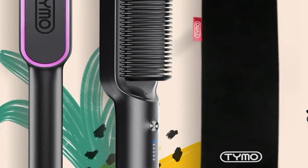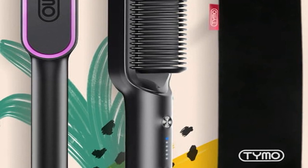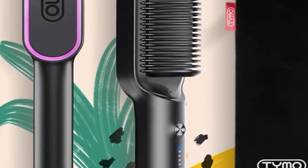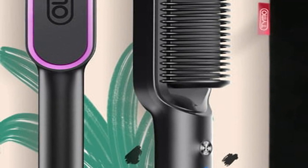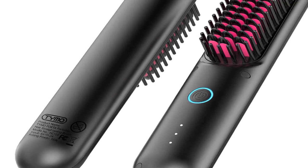So, what makes the Tymo hair straightener brush stand out? First, let's talk about its innovative design. It's sleek, user-friendly, and crafted to provide the easiest hair straightening experience you've ever had.